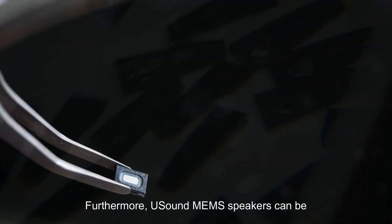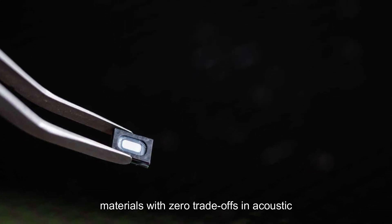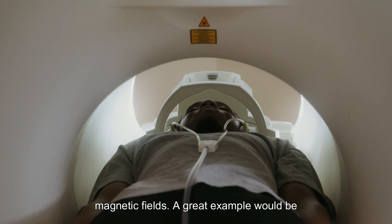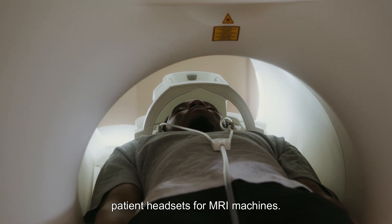Furthermore, USound MEMS speakers can be manufactured without ferromagnetic materials with zero trade-offs in acoustic performance. This allows the use of these microspeakers in areas with strong magnetic fields. A great example would be patient headsets for MRI machines.